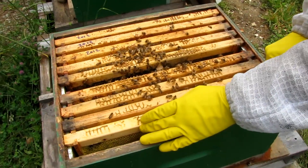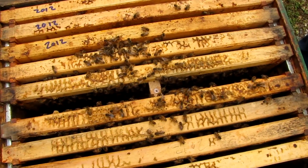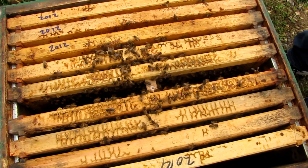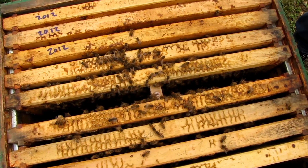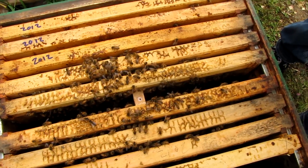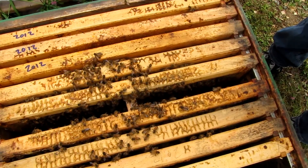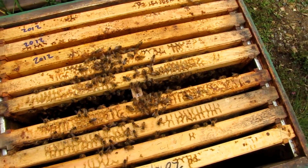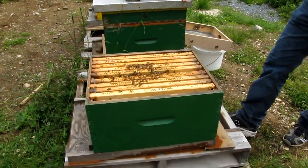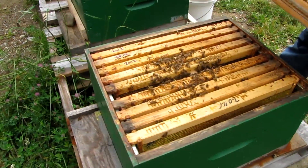There's the queen in there. I think it's supposed to be facing up. They'll eat through the candy and hopefully they'll swarm around her — they're not showing too much interest in her right now. I'll put the inner cover back on in the winter position just to make room for it so I don't potentially squish the queen.